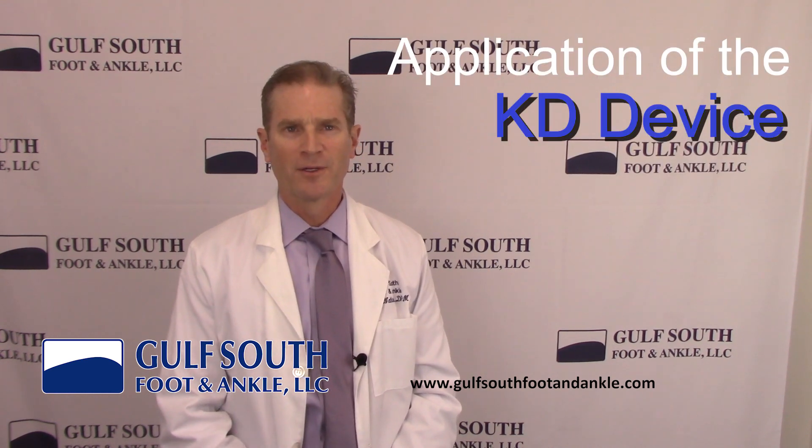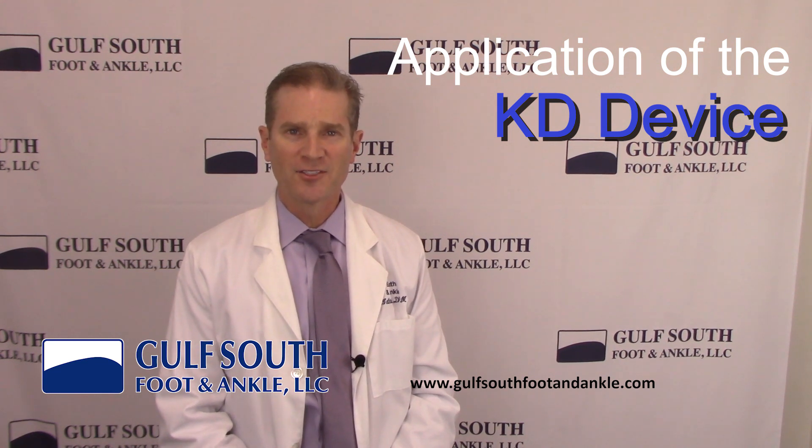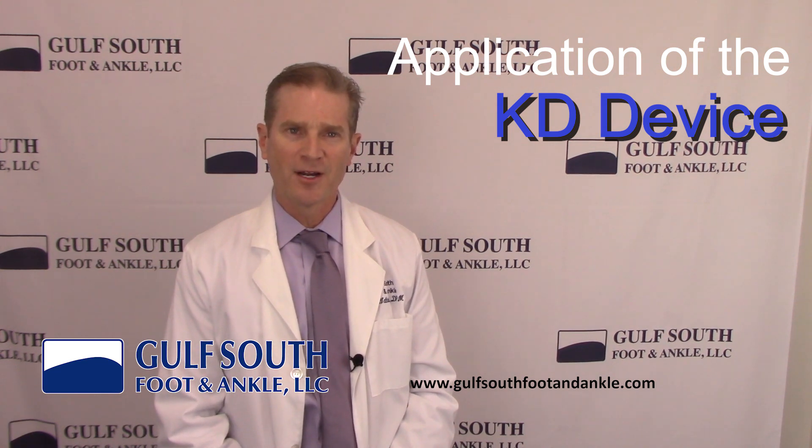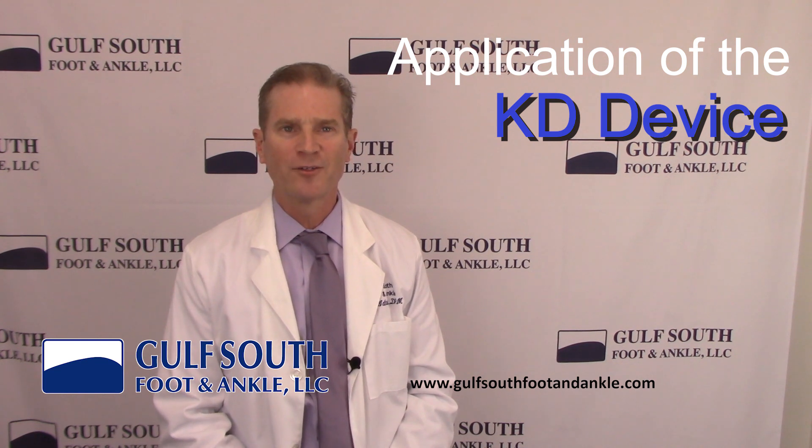This is Dr. Leon Watkins from Gulf South Foot and Ankle. Thank you for watching this video. Please feel free to like and share this video, and don't forget to subscribe to our YouTube channel for more exciting videos on everything foot and ankle related. Our goal at Gulf South Foot and Ankle is to literally get you back on your feet.